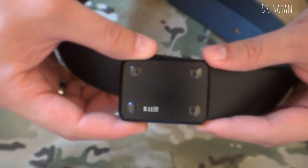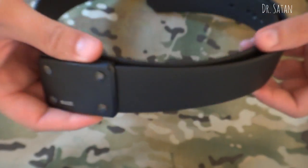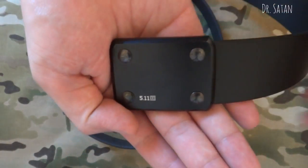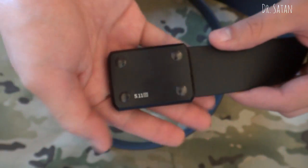Okay, check that out — pretty cool. So this belt runs for approximately $60 to $65, and I definitely would not pay any more than that.